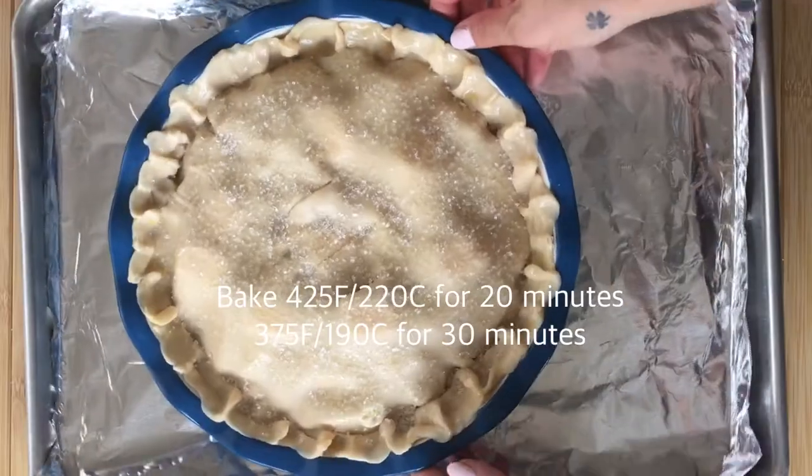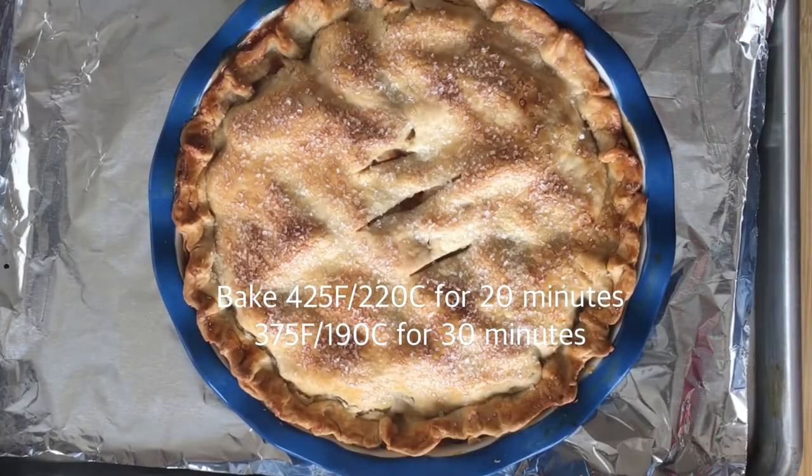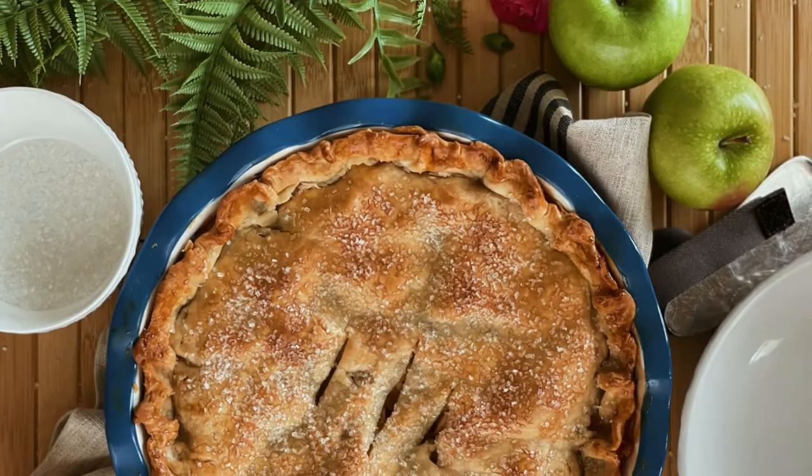When you bake, line a baking sheet with foil to catch any spillage, and bake at 425 for 20 minutes and 375 for 30 minutes. Let cool completely.